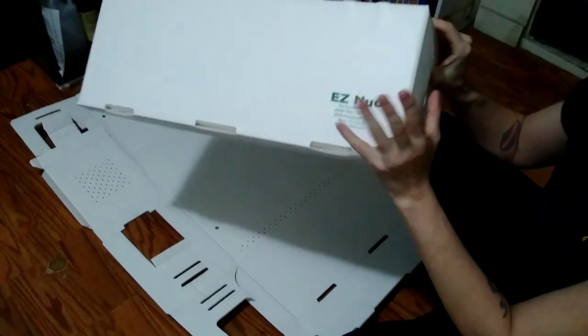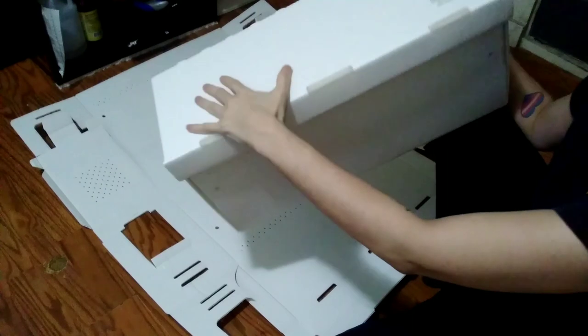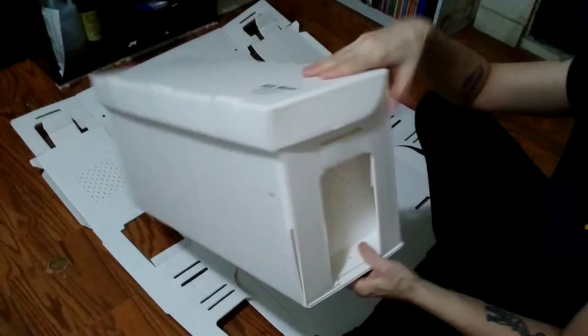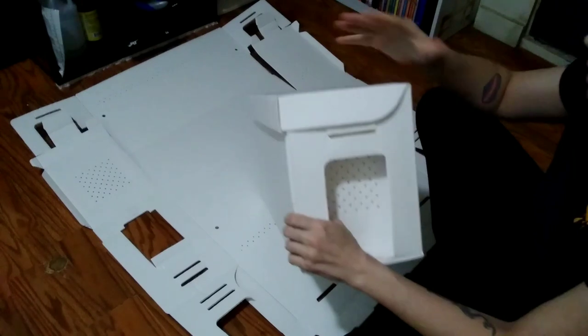These guys are really the only ones that make this style for the price that you're going to get it at. I'm going to show you how to put it together. If you're like me when I first got these a couple years ago, the first time I tried to use them I went ahead and bought quite a few of them.